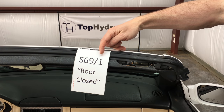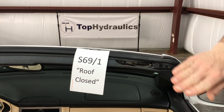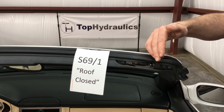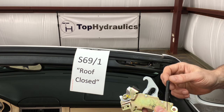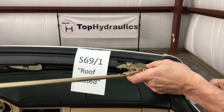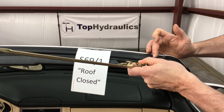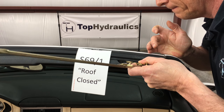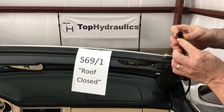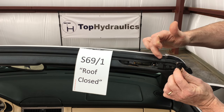SLK switch S69/1, the roof closed switch, is in the windshield header. It tells the computer when the roof is closed — not that it's latched, but that the roof is in position. If you look at the black cones in front of your vario roof top panel, as the top panel enters the right front lock, this black cone is triggering the switch. The switch looks something like this and gets triggered by the cone.